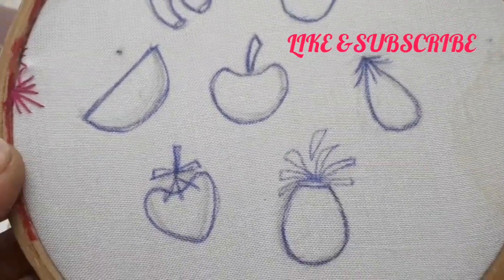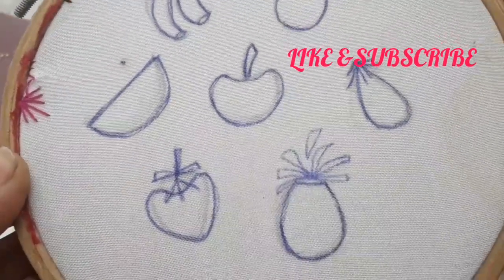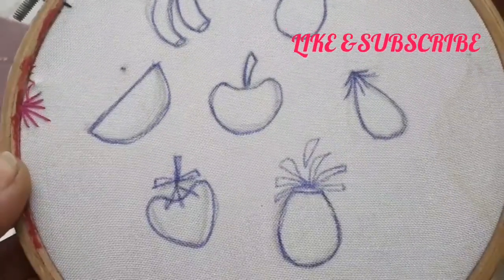Welcome to my channel. Everyone is here, I am here, and welcome to my channel. I am here.